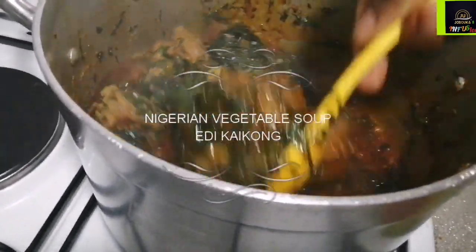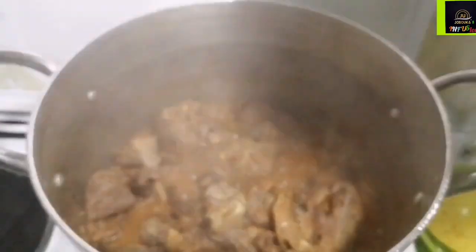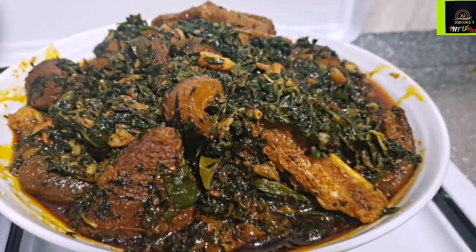Hello beauties! Today we're making Nigerian vegetable soup, popularly called Edikang Ikong. This is cuisine from the Cross River and Akwa Ibom people — which, funnily enough, is where I did my National Youth Service. I learned from the masters!